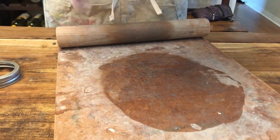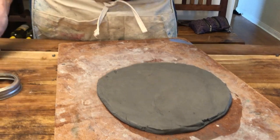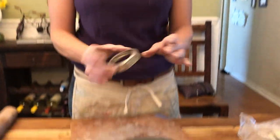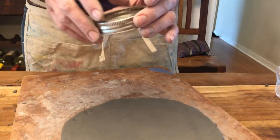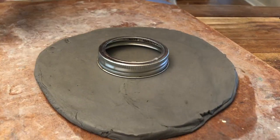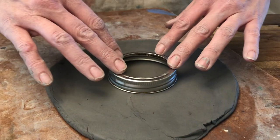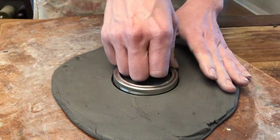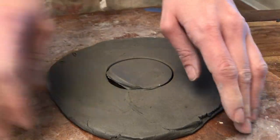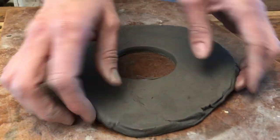Now I have my slab. Let's cut the inside part first. You're going to use a mason jar ring — or a different size if you prefer — and cut out a center hole. What's going to happen when you cut out that center hole is that this is going to be where the weaving takes place.